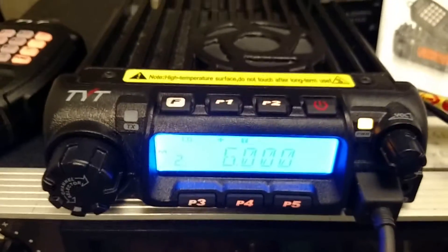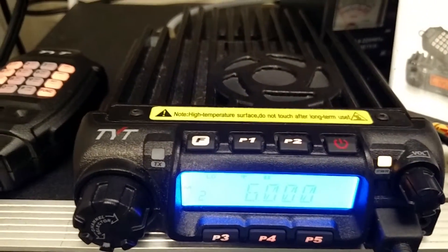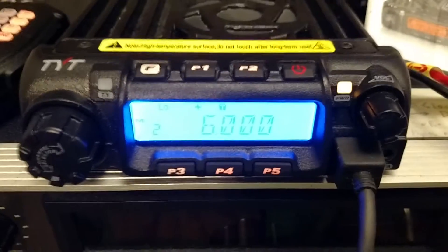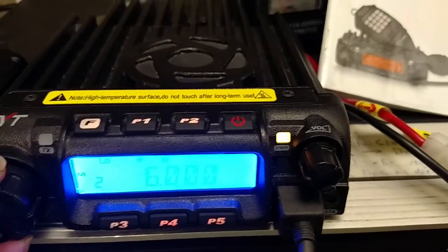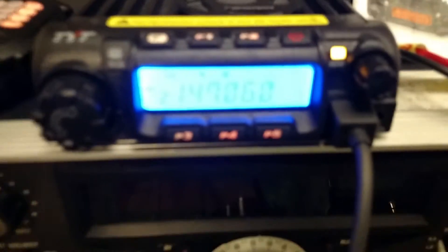The problem with the TYT-TH9000D 2 meter rig is that it will not hold the correct offset. If I am on a channel — in this case channel 2, 147.060 — it has a positive offset.